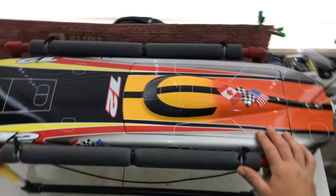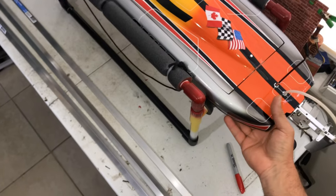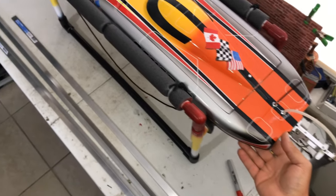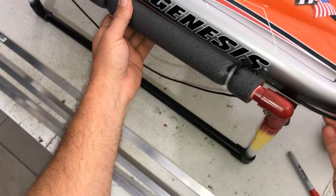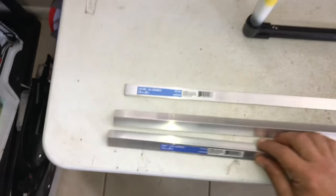Welcome back to SoFlo RC Life, this is Justin here with you. As you guys can see, we got a nice beautiful speedboat in front of us — this speedboat is the Genesis twin hull. So I went to the local hardware store and I picked up some angle aluminum and some flat bar aluminum.